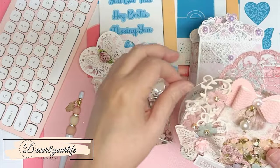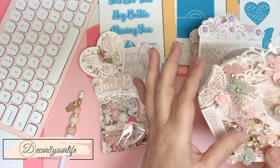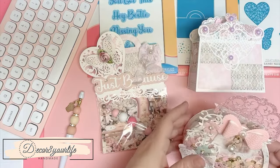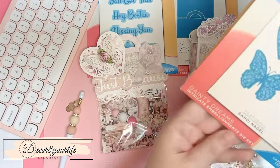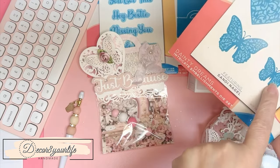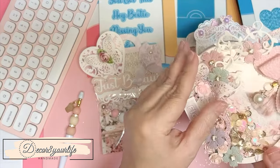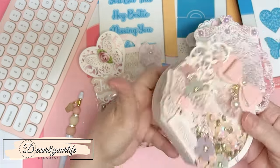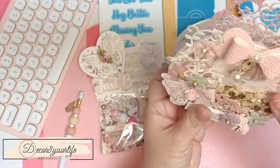I used several dies to make this box — dies from Heartfelt Creations, Spellbinders, and even dies from Craft Stash and Co., like this butterfly die from my Dainty Dreams collection. I used this intricate butterfly to make this beautiful embellishment right along here, and of course those are from Heartfelt Creations. As you can see, it is a shaker box — I love it!